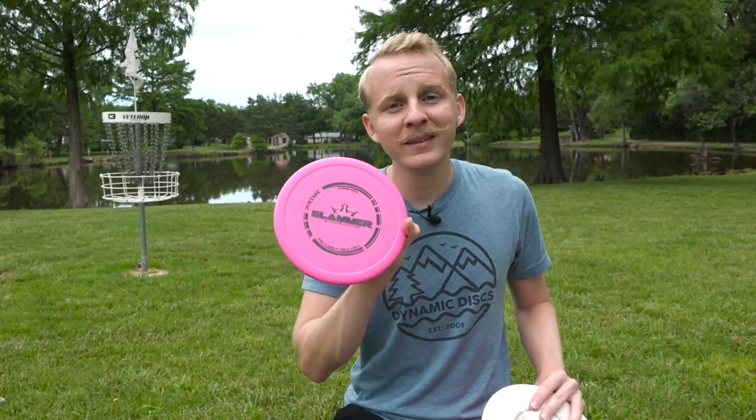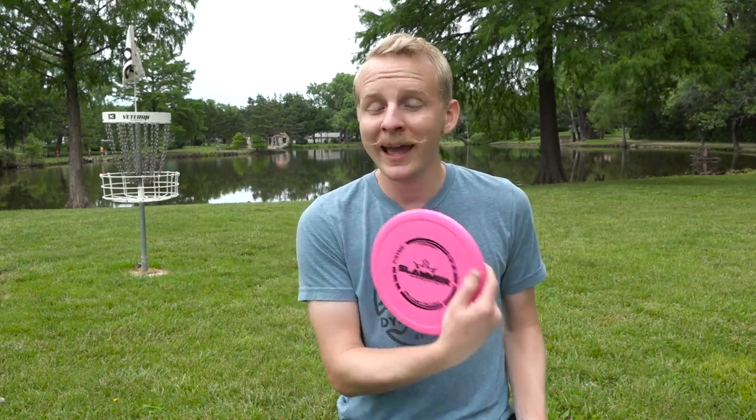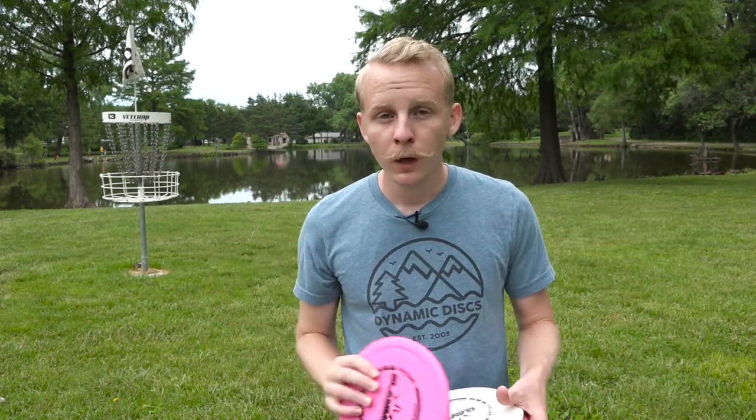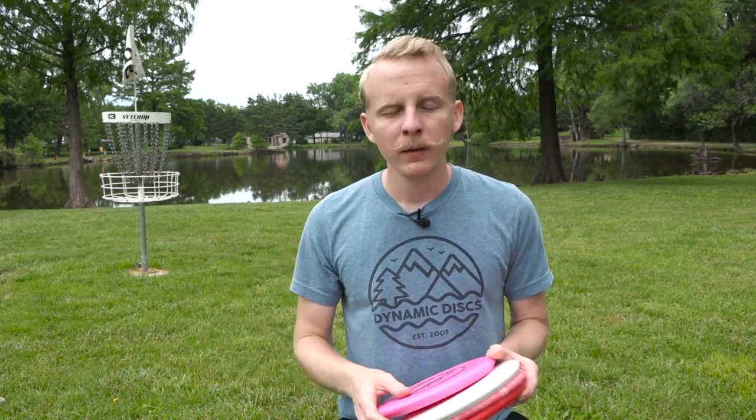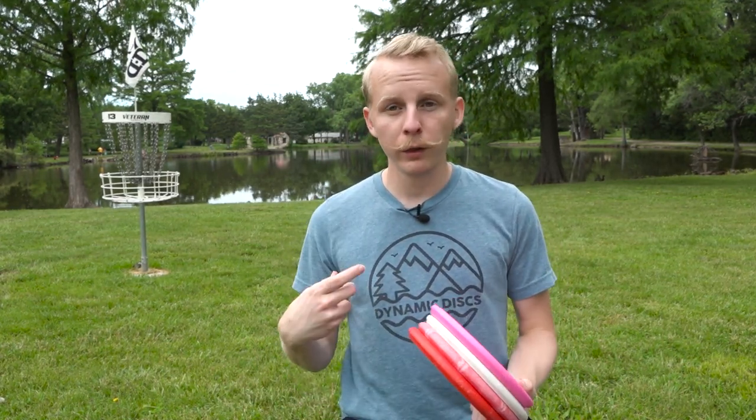The Prime Slammer is very overstable — I almost consider it more of an approach disc than a putter. While you can putt with it, it is going to fly significantly different than all of our other putters inside the circle. That said, if you play in a very windy area, it's possible you might want something very overstable like a Slammer in your bag for putts when you have a big headwind, because the Slammer in a big headwind will putt roughly similar to a Judge or a Marshall in no wind. So if you'd rather throw the same putt and get the same result in a headwind, you might want a Slammer in there just in case.